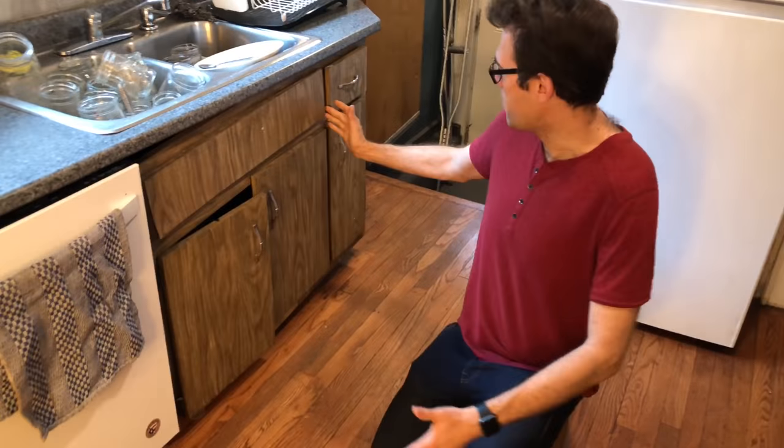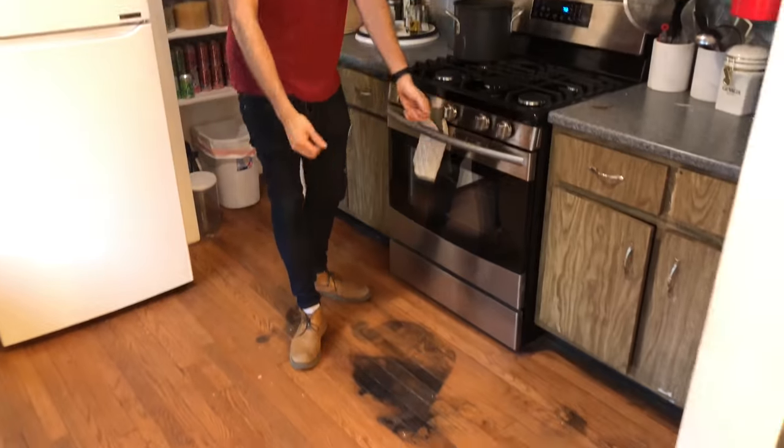Hey guys, it's John from That DIY Couple. We're going to show you how we took our kitchen from this to this.